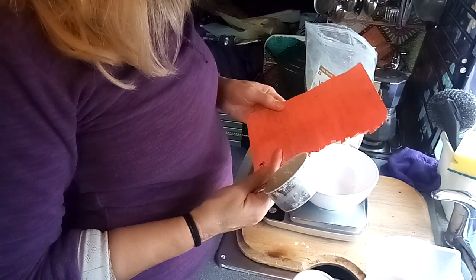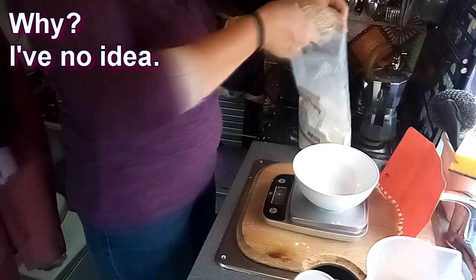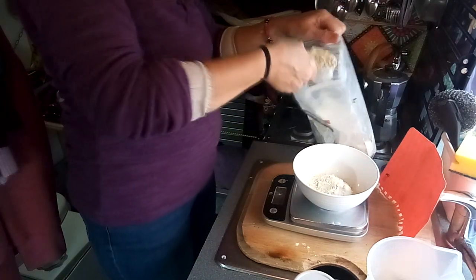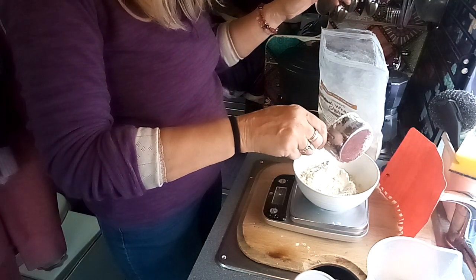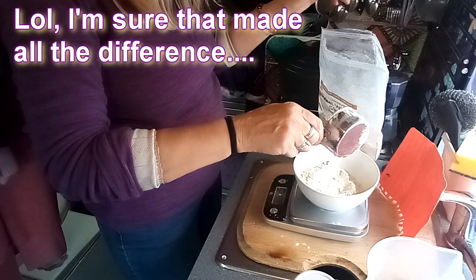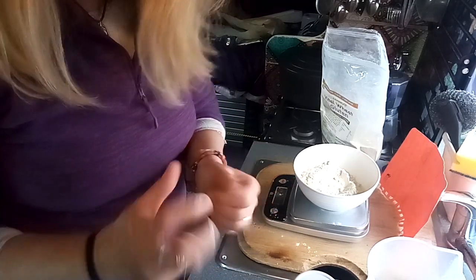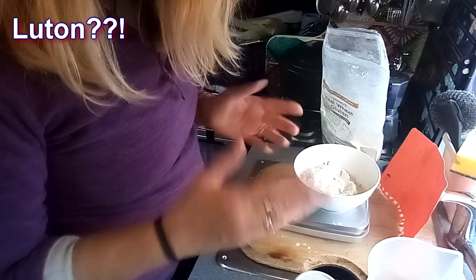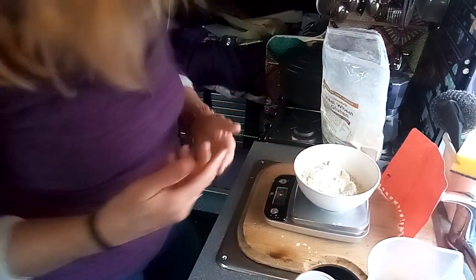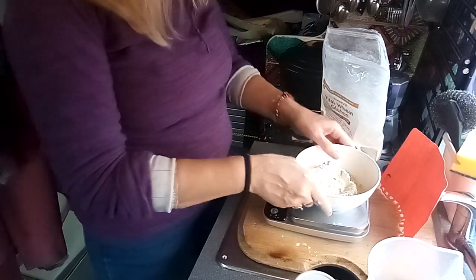It says 175 grams of gluten. I'm not putting that much in — I'm putting 150. So it's the gluten that makes it like bread, because it's kind of got a bendy texture. Because you can make low-carb breads without gluten, and unless you use some other sort of substitute that makes it bendy, it's just dry and more like a cake than bread.